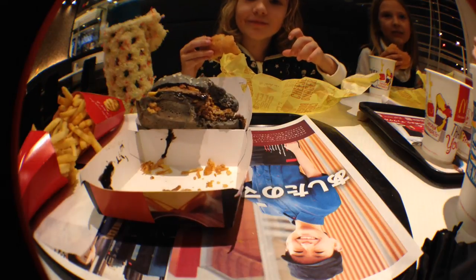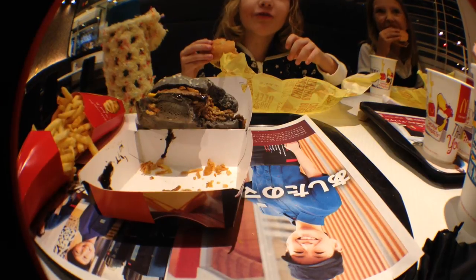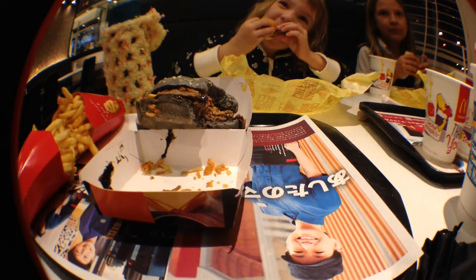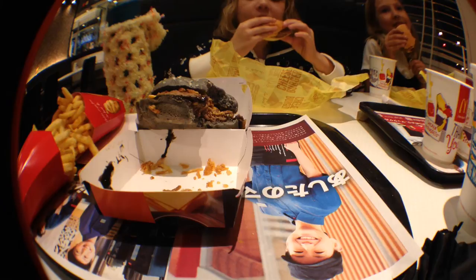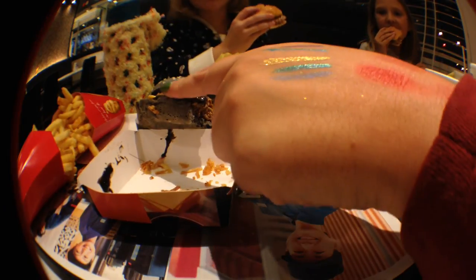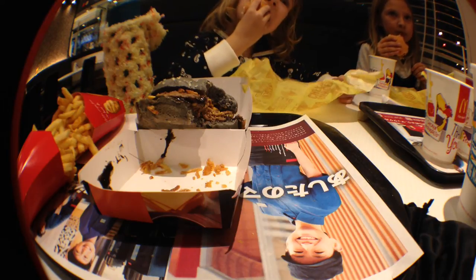Does it taste like squid? No. It smells like squid ink. I'm actually not too thrilled with it. It's weird. It's the squid ink — I can't even describe it. I think there's like a charcoal-y taste to it.